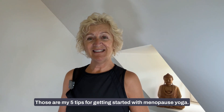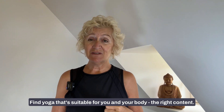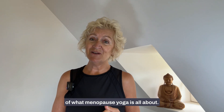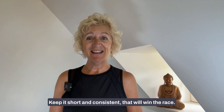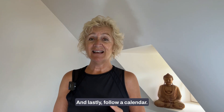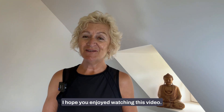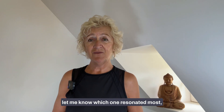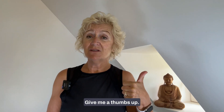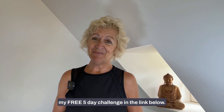So there you have it — my five tips for getting started with menopause yoga: make sure you have the right equipment; find yoga suitable for you and your body — check out my free five-day challenge for beginners; keep it short and consistent, that will win the race; join a community — I have a free Facebook group you're welcome to join; and lastly, follow a calendar — it will take you so much further and really open up the joy of yoga. Drop me a comment, give me a thumbs up, subscribe to the channel, and check out my free five-day challenge in the link below. Namaste.